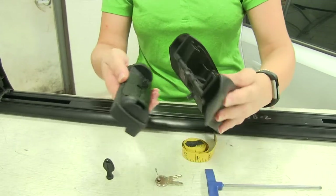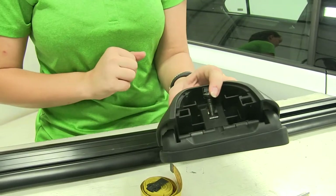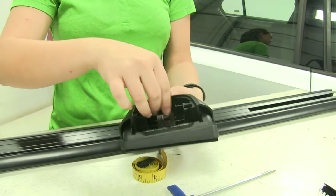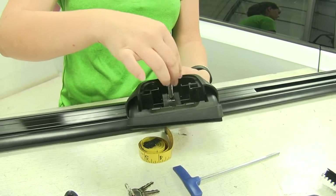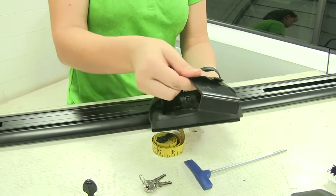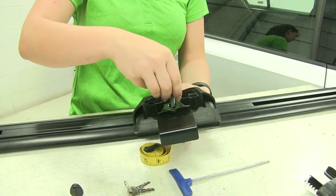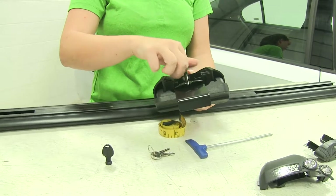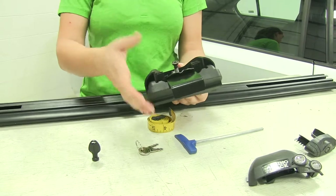Once that's completely closed, we'll take our foot pack and make sure that the arrows are facing towards the outside of the foot pack. Then we'll loosen up our bolt and take that out. We'll take our clamp, place that on top, and tighten that bolt down. This is just tightening enough so that we can hold that clamp in place and we don't have to worry about it coming loose while we're trying to install it on our vehicle.